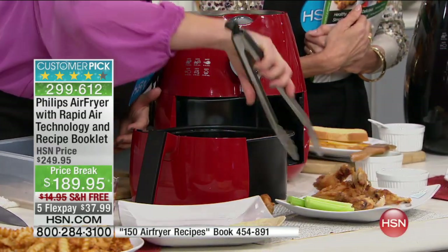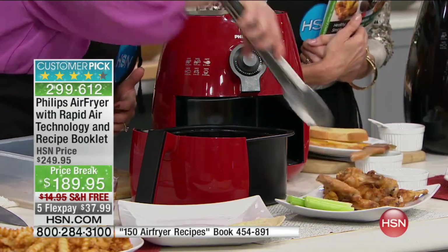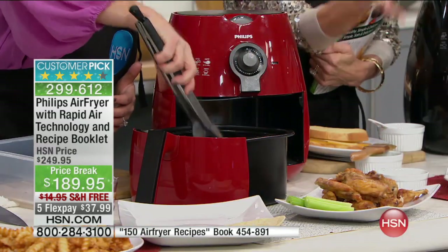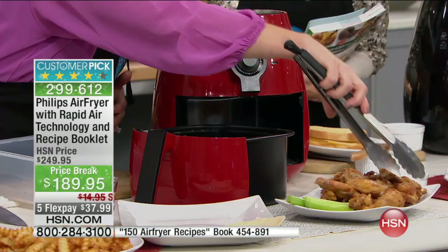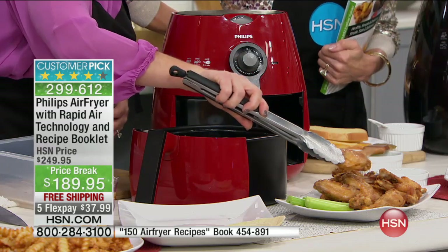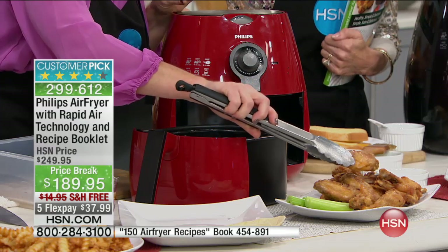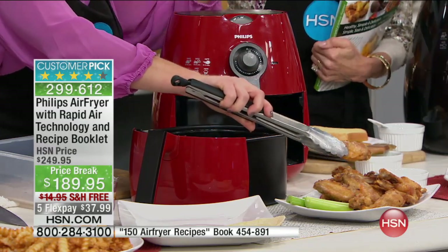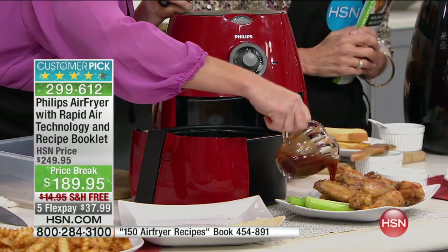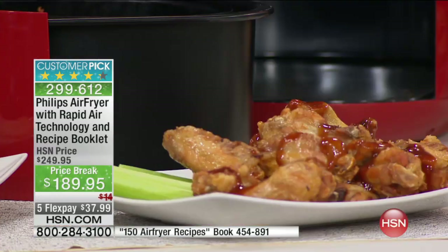Wings are on your menu as we start to talk about all the big football games coming up this month. Look at the gorgeous golden brown — if you served this, in a million years you wouldn't know it was made without oil. You can keep wings on your menu a lot more often because chicken is a lean protein. What's wrong with the chicken wing is when you submerge it in oil — it soaks up the oil, adding tons of fat and calories, and suddenly it's not a healthy alternative. With the Philips Air Fryer, we can have foods we want to eat without the guilt.